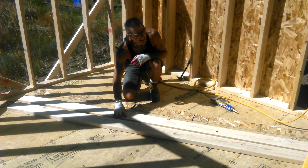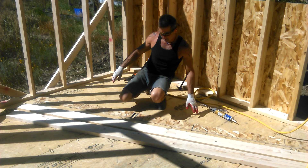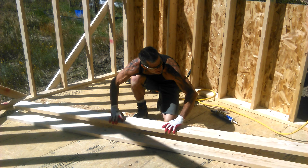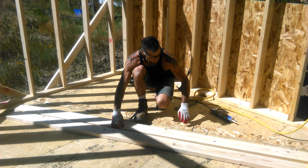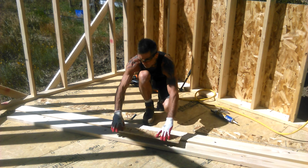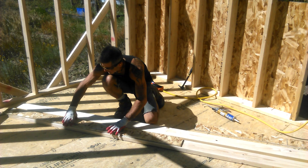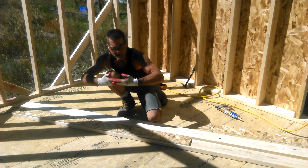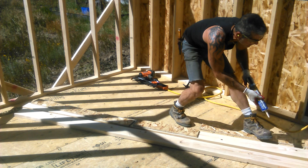Then you want to know how thick your beam is. My beam had to be about three and a half inches. These two boards together are only three inches, so I want to add a little bit of strength in the middle. I do that in the form of this half inch spacer, which is, in this case, OSB. That gives me a little strength from this way. Then you want to glue it all together and nail it all together.